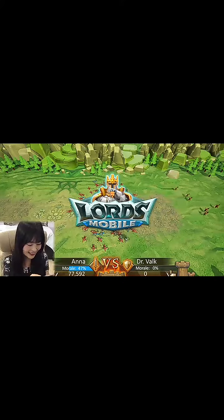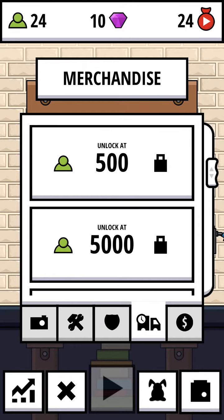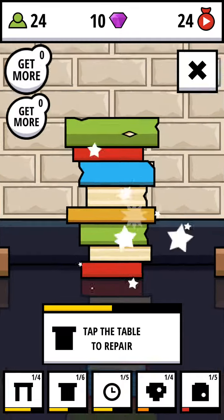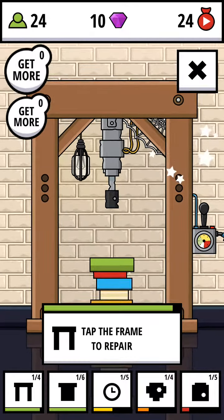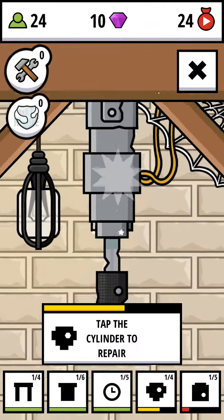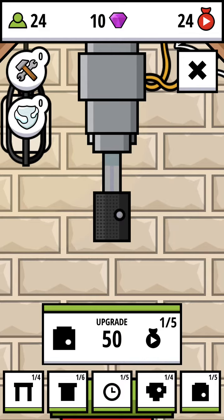Okay, I hope you liked that — I was doing that just to fix this machine. I have to repair the table. Can I repair the machine? Tap the frame to repair — oh, it's that simple! I think I should have watched that ad. Oh man. Okay, so I'm ending this video. If you want me to play more of this game, make sure to let me know in the comments, and I'll see you in the next video. Farewell!